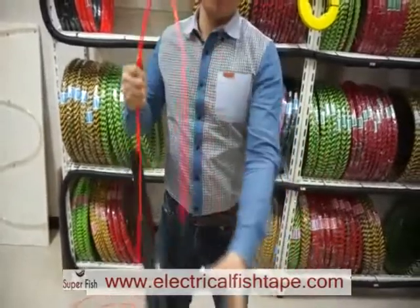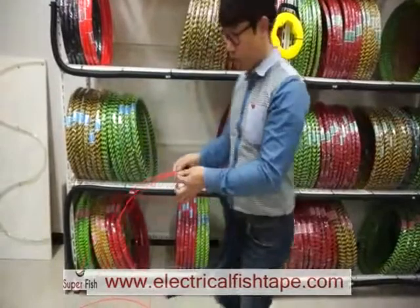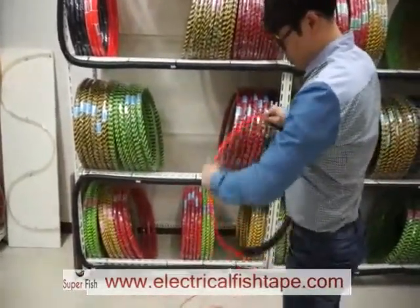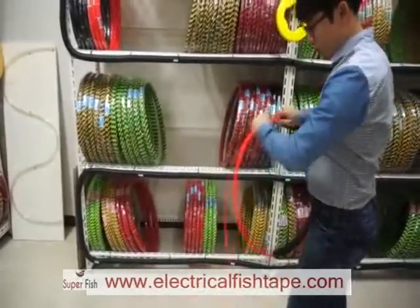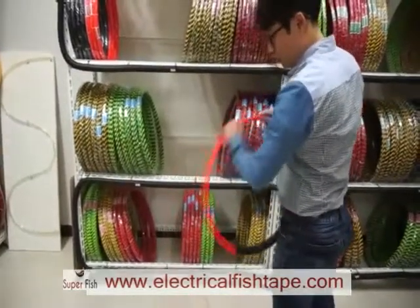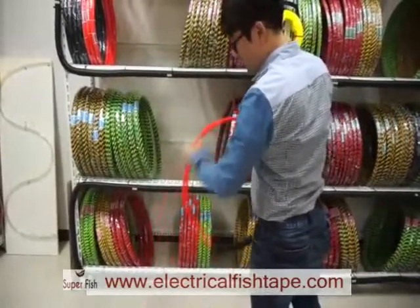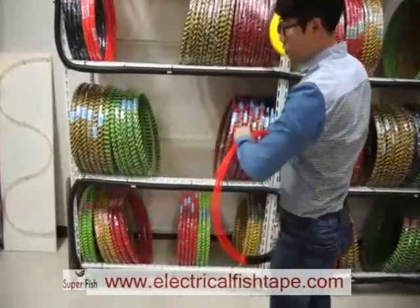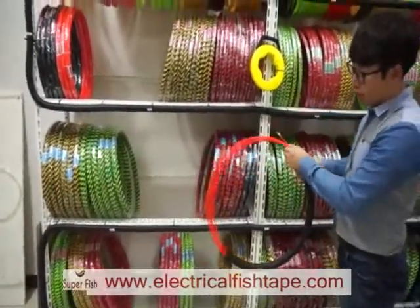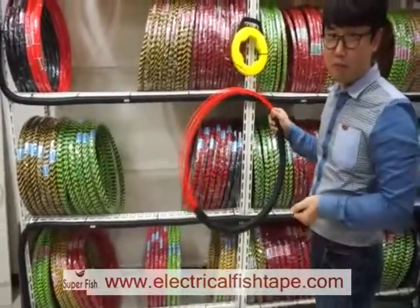That's it. After that, you can just push in this piece and use it like a cased fish tape. This is 50 meters, around 50 feet — same as this cased fish tape, but this one is cheaper, so you can save your money. Thank you.